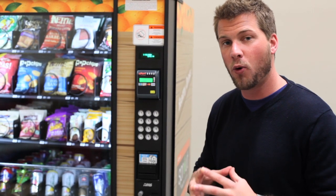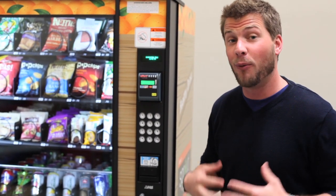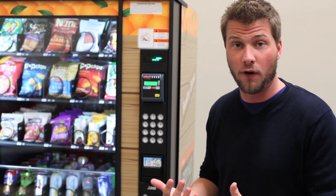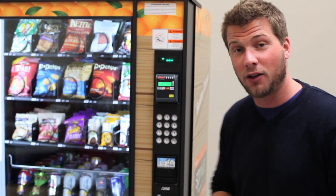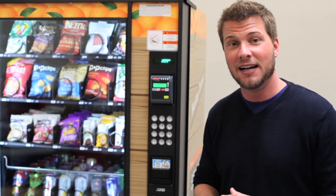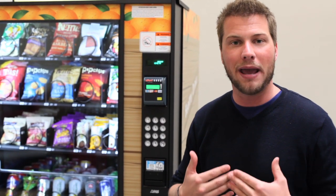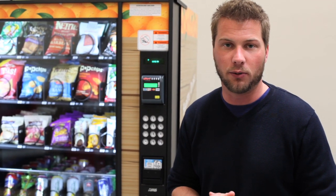You'll actually get wireless reports as to what has been sold out of your machine in real time. What this does is it takes the guesswork out of knowing what you need to replenish in terms of your inventory. If you know exactly the number of Back to Nature chocolate chunk cookies — which are one of my favorites — that you've sold out of your machine, it's going to take you that much less time to make that service call, because you know exactly what you need to bring in terms of what you need to replenish.